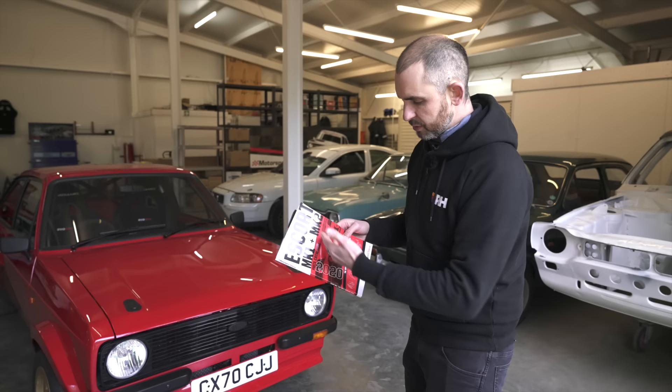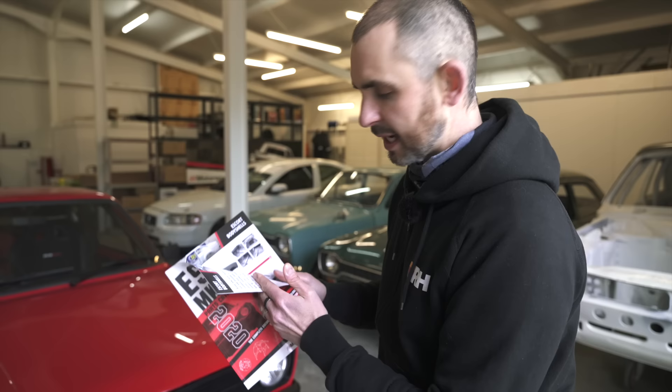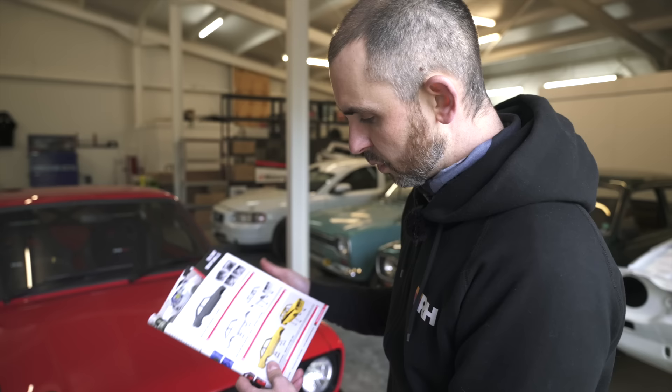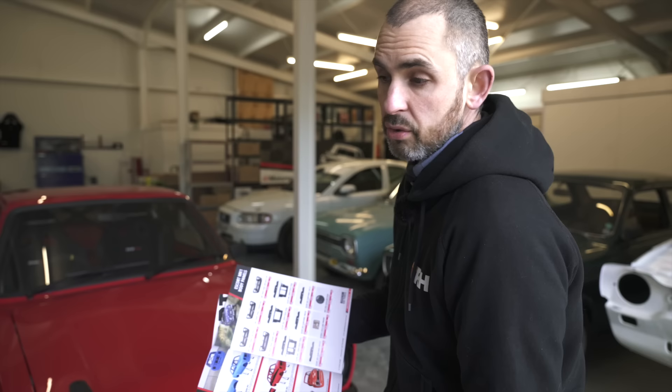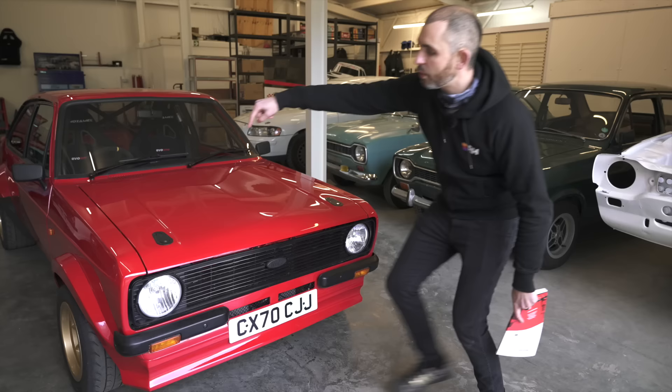I've got my Escort Motorsport Tools catalogue - I love a catalogue. You can get anything you want: body panels, motorsport gauges, seats, suspension, axles, gearbox. But super casual, first page - do you want a brand new body shell? Do you want it in standard, Group 4 rally spec, or ultimate modern spec? It's up to you - Mark 1 or Mark 2, no problem. And that's what this is - the very first test mule, a Group 4 Mark 2 two-door car because of the arches.